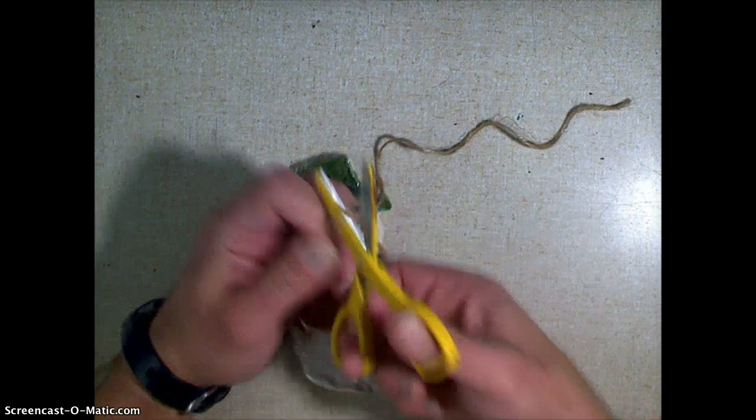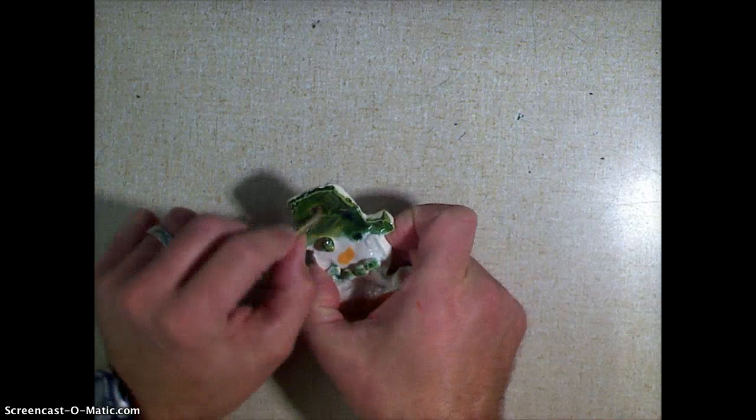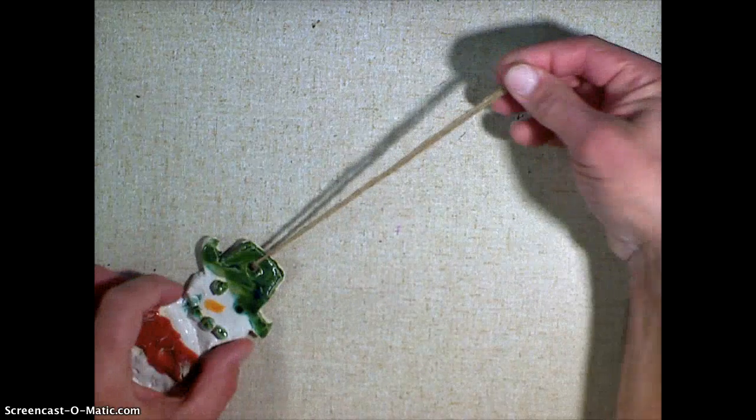You take it, feed it through your hole, and pull it through. The trick is to make sure you pull it so it's even. So there, it's even.